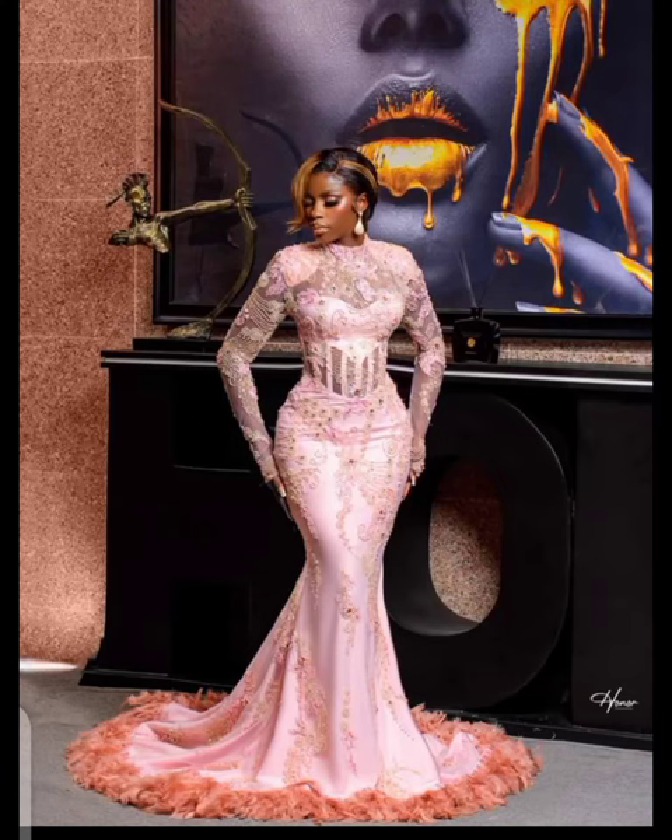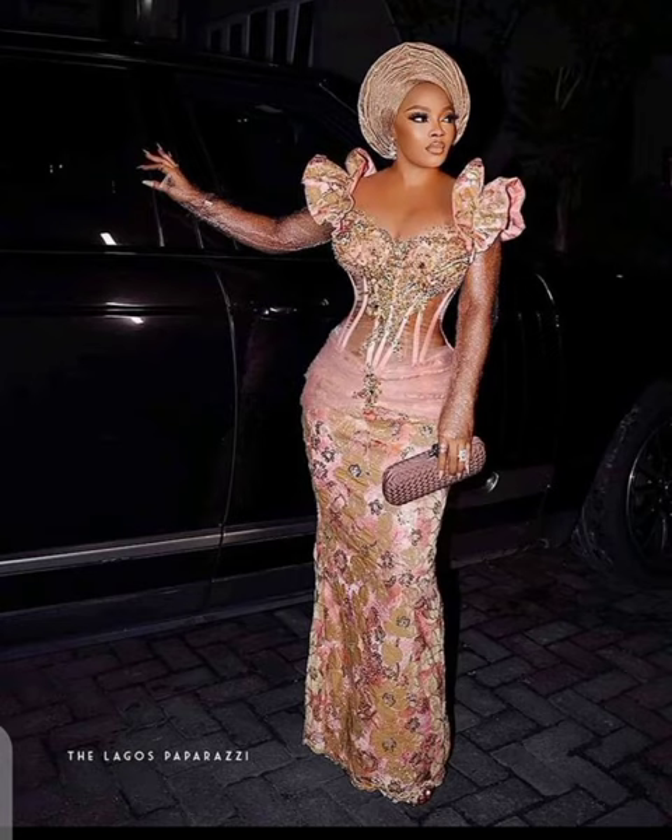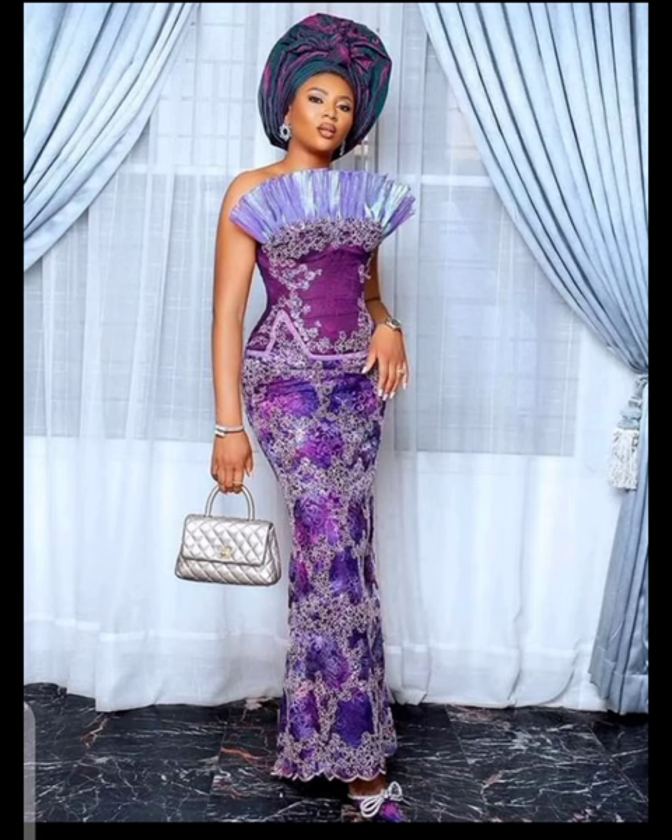Welcome guys! Today's tutorial is on how to turn the hem part of your lace without it affecting your lace edges. This is the one I've done — you can see all the sides, the way I turned it with lining and satin, and it's not affecting the edges. It's very neat on the inside. Most people find it very difficult to turn their lace with lining and satin, so that is what you will learn today.